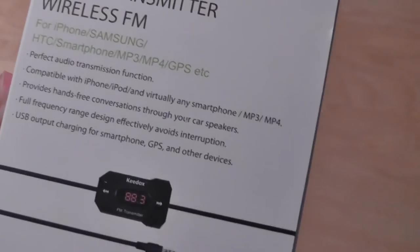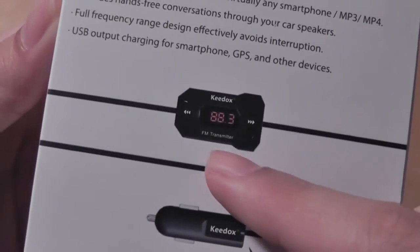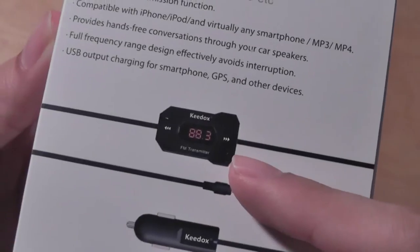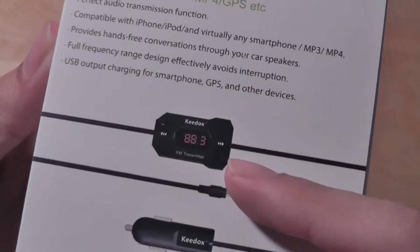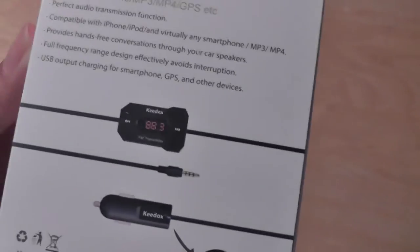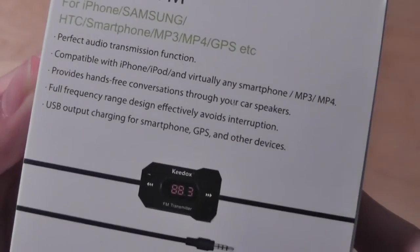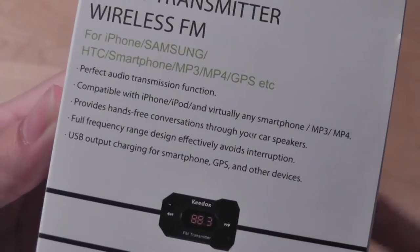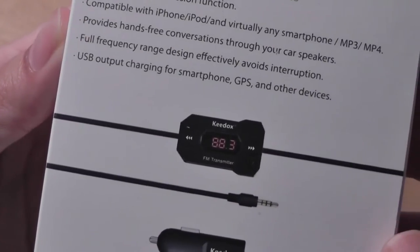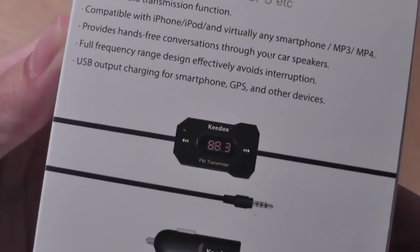It's going to broadcast the signal from the music you have connected to the device and send out a signal. You then tune your car's radio to the same channel. For example, if you're broadcasting at 88.3, you tune into 88.3 on your car's FM radio and it starts playing the song currently on your cell phone. It's effective, provides full frequency range, avoids interruptions, and you can change channels pretty easily.